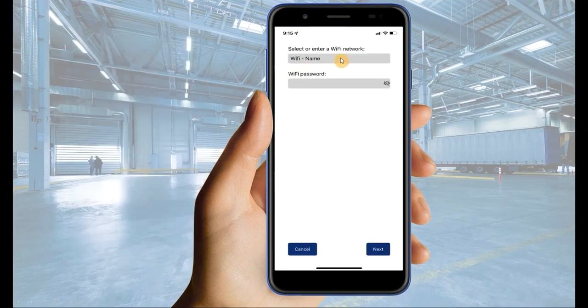Enter the name of the appropriate Wi-Fi network and password. Ensure you have entered the correct password, then select Next.